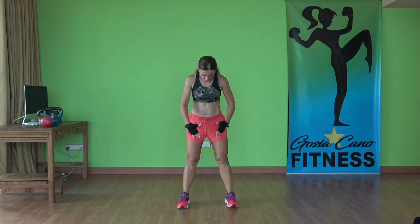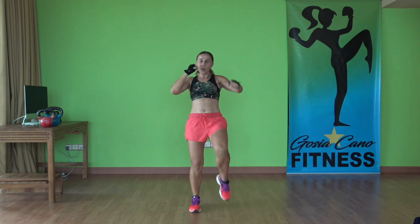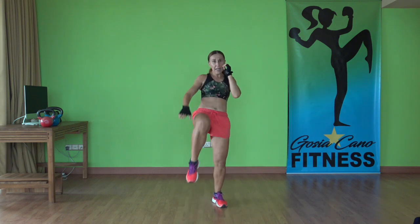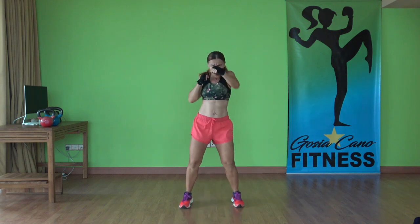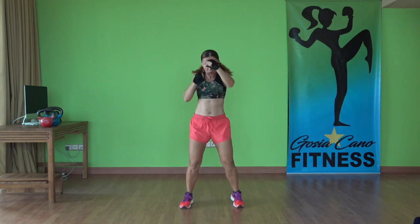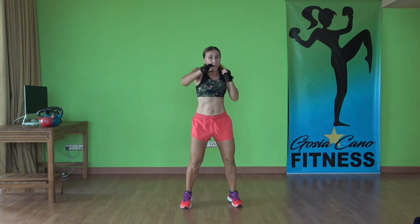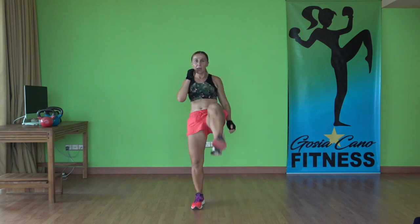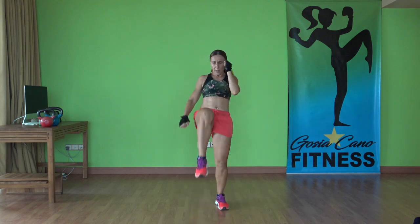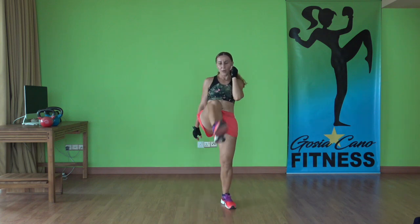And last one: four punches, four snap kicks — no stance here, both feet together, hands up. Go. One, two, three, four. I want you to do powerful punches. You don't have to go super fast — focus on the technique. Full range of motion and it will work all the proper muscles. Almost done. Three, two, one — time.